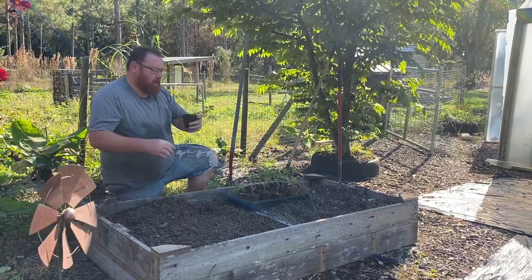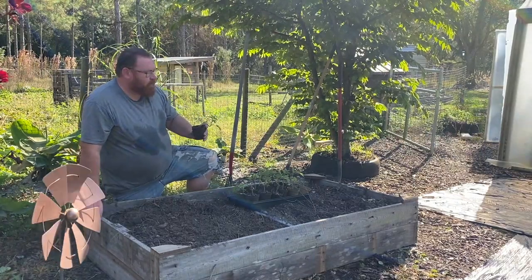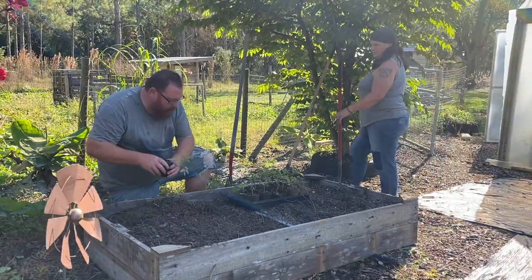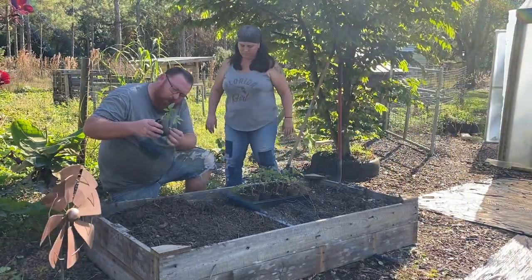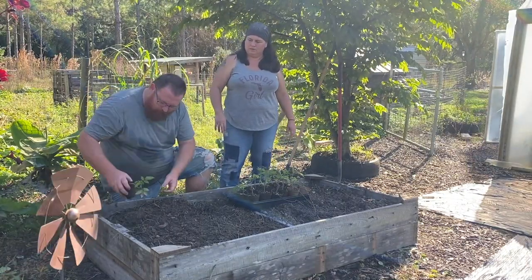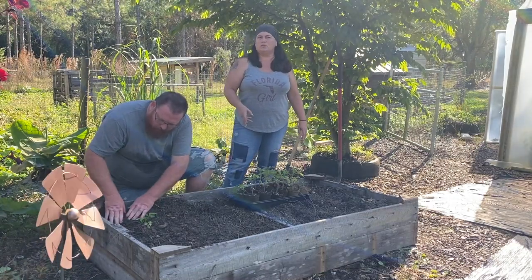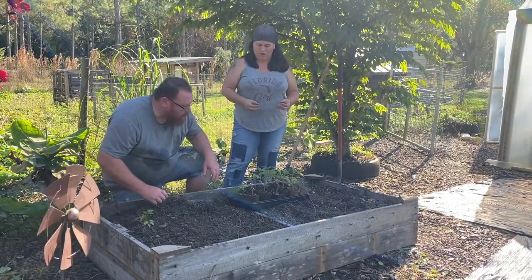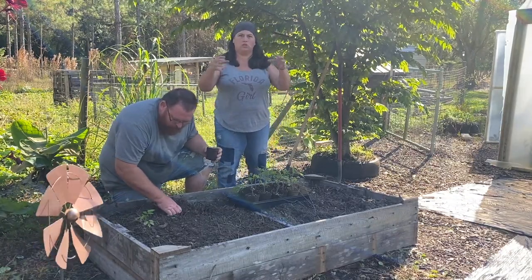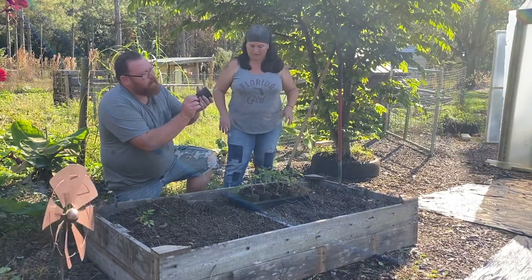Alright guys, we're here at the raised beds and I'm just digging a little hole. What I'm doing is I'm ripping just the very bottom out of these pots, so it gives those roots a little better access. The pots we used are biodegradable, so we can just put the whole thing in the ground and not have to worry about messing with the plant too much.